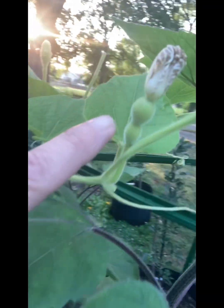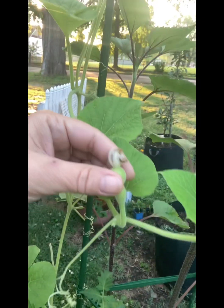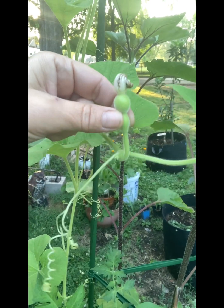I noticed I think that this little bulb here is where the seeds are. I'm hoping to let them really just get where they fall off, and I'm going to pop them and see — I think that's where the seed is.